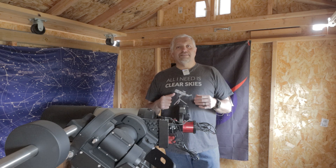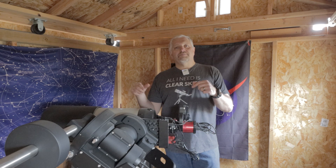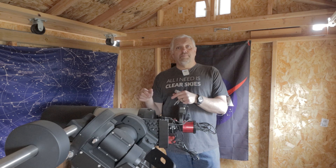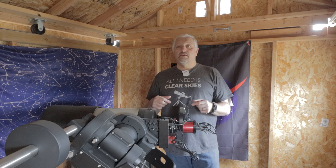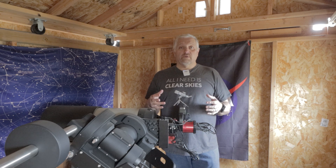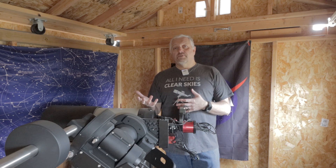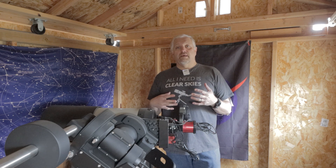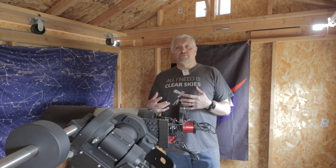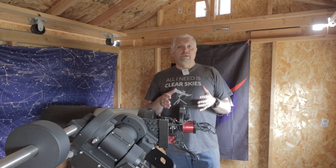Hello, this is Joe and welcome back to the channel. You'll notice that my telescope is parked and it's been that way all week and it'll probably be that way for the next four or five days as well, unfortunately. We've just had some crazy wind storms all week long, so I thought I would take this opportunity of downtime from imaging to talk about some of the other things you could do in astrophotography — and there's one in particular: 3D printing.